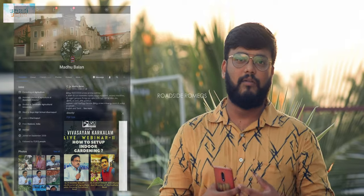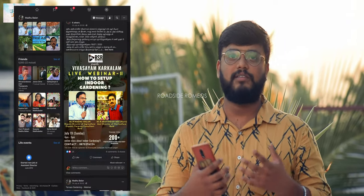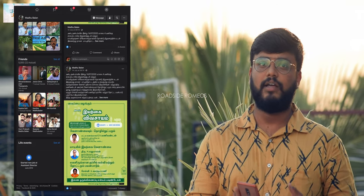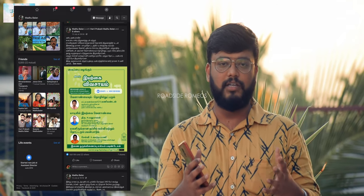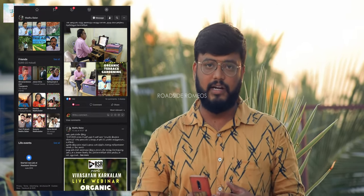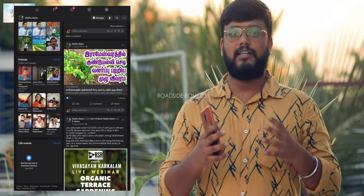We are talking about agriculture content. We will start a new series called Vivasayam Karkala. Who is talking about this series? Mr. N Madhubala. He has around almost 35 years of experience in agriculture. We will share your stories - how do you do the terrace garden? How do you do agriculture? We will give you all the agriculture tips and benefits in this channel.